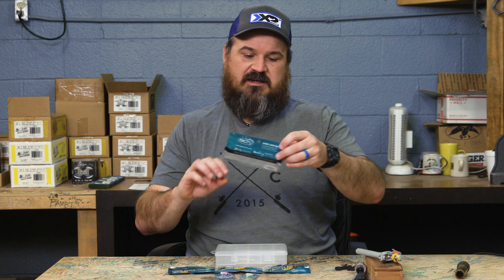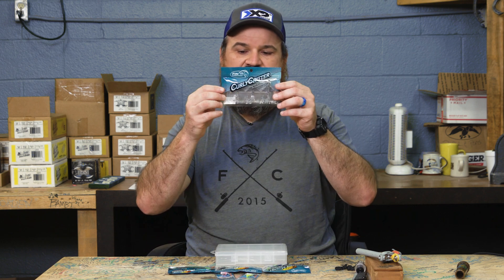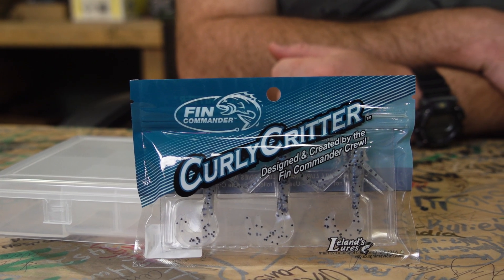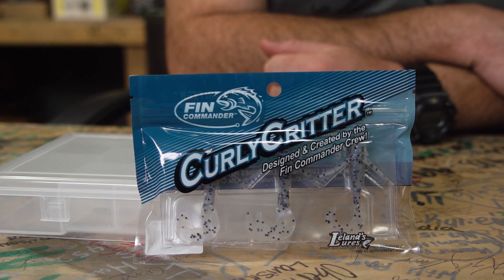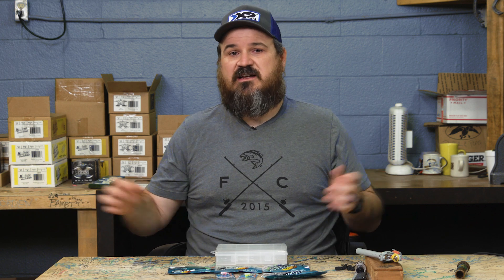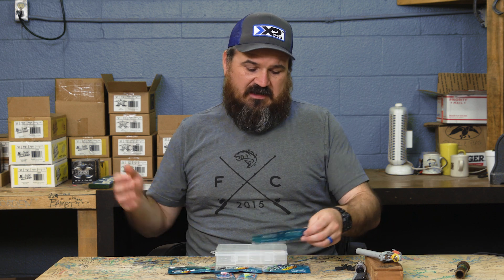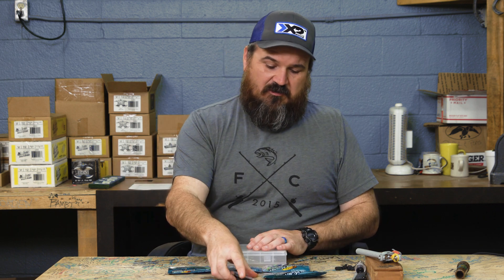For super clear water we also have a bait called the Curly Critter in Show Nuff — it's similar to what some call a monkey's milk in other brands. The Curly Critter has little arms on it: when you reel it the arms fold up, and when you pause it they flare out, making it look like a water bug. That's essentially what it's trying to mimic.